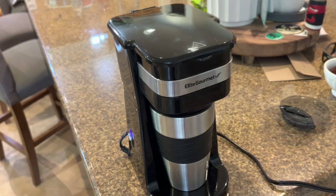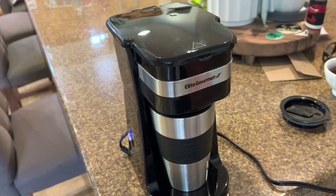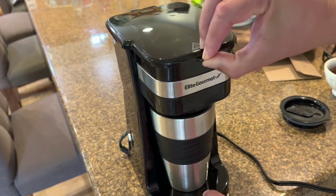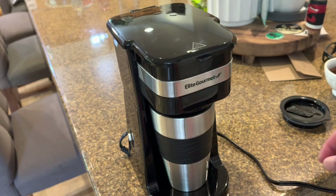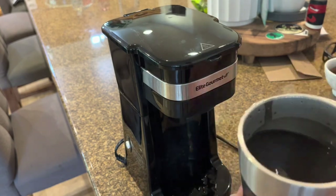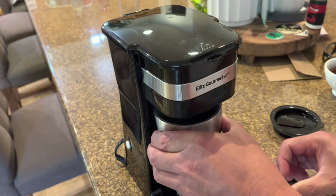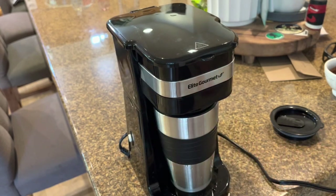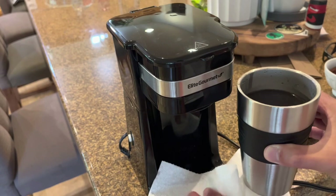Let's see how good a coffee it makes. I think that's the sound it makes when it's done, so let me take a look... I think it's done, let's turn it off. I take a look at the coffee — it looks like coffee — but no, it's not done yet, it's still going. A little too ambitious there. Let's clean that off.